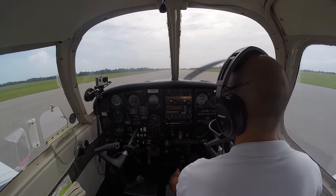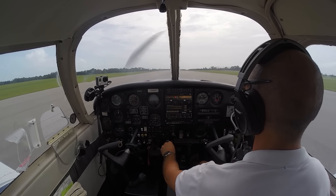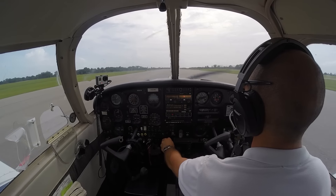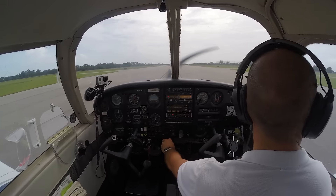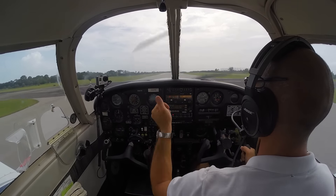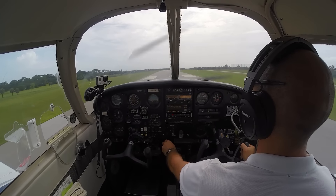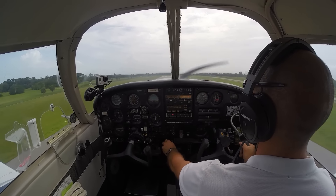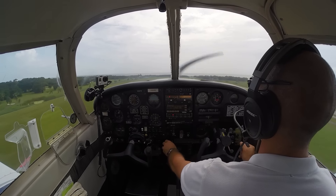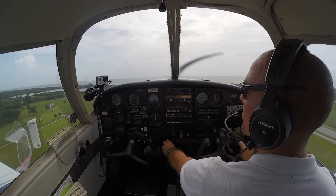Going back to 10 degrees of flaps for takeoff. Everything's set — going to go ahead and add in full power as we accelerate. Slowly unrolling that crosswind correction. Check we're clear left and right. There's rotation speed — we'll rotate. I trimmed nose up back there when I came into land, so I'm going to have to fight that trim and maintain VY 85 miles per hour on climb out. Fighting that trim — no need to reach up right now and try to retrim. Just keep that hand on the throttle and fly the airplane.